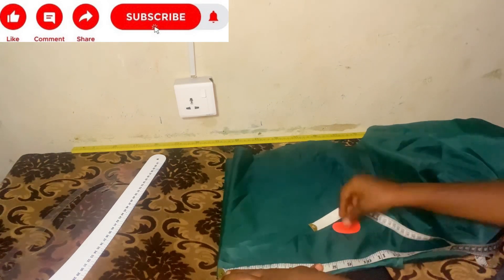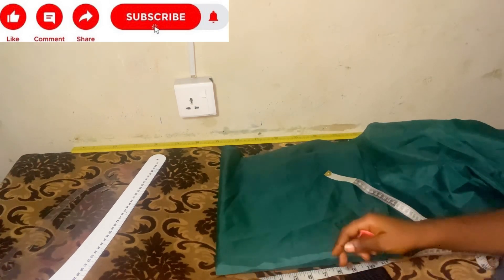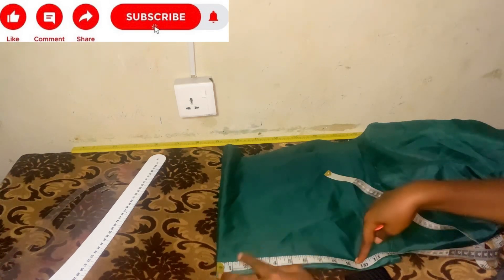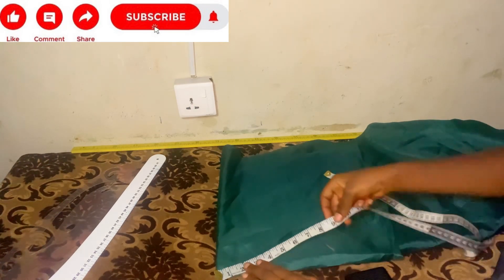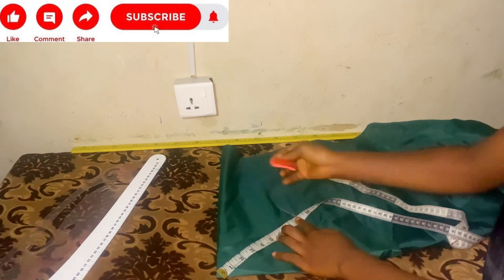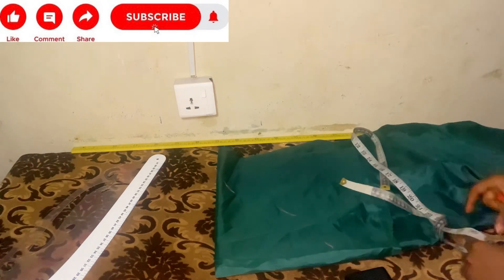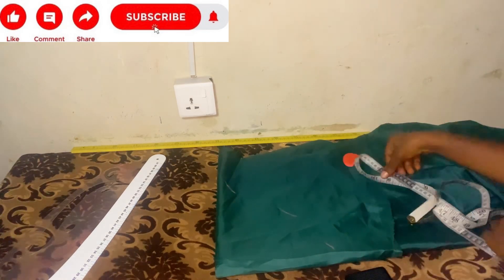After folding your fabric, the first thing you do is measure the length from your chest line to your under bust. From the mannequin I got 10 inches, but I'm going to use 8 inches for my own personal body size. So I'll be marking 8 inches all the way around. I'll mark 8 inches round — those are the measurements from my own personal chest line to under bust. After marking the 8 inches, I'll connect a circle.